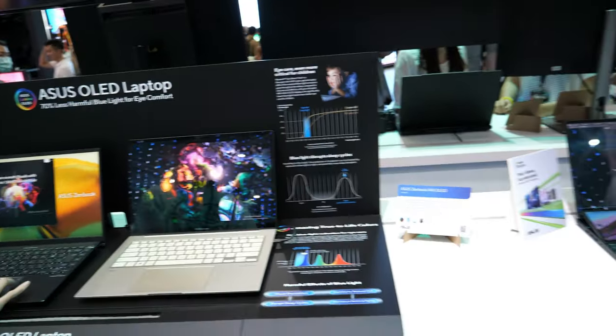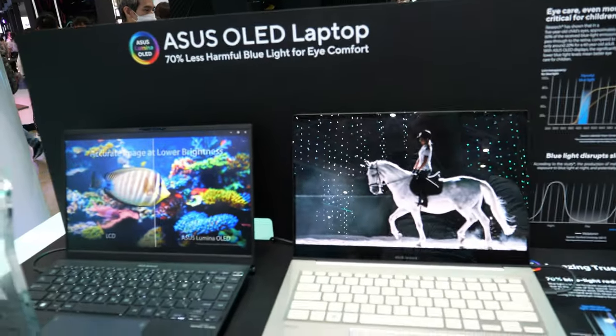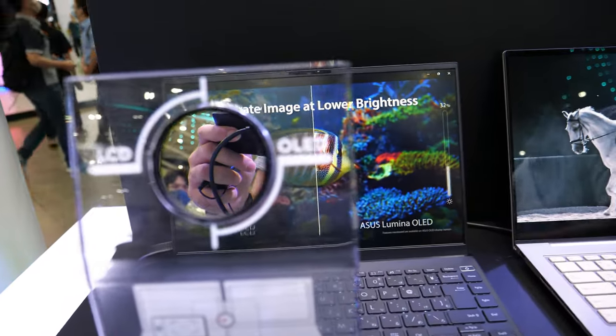So here we have the ASUS OLED laptop series, and now you can see there is a blue light filter.